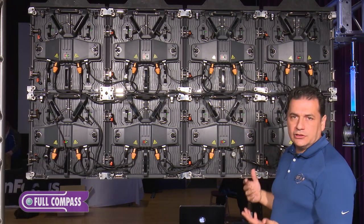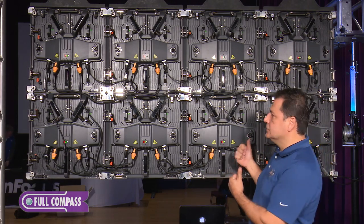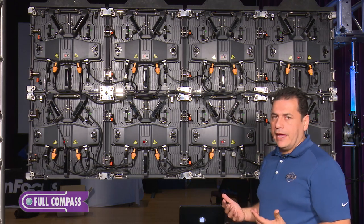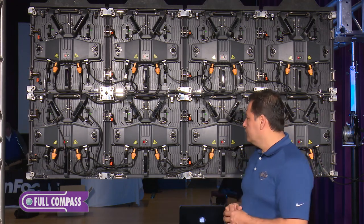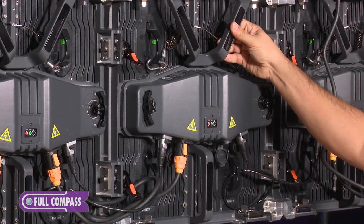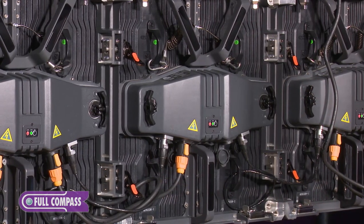These panels weigh about 18 to 20 pounds, so they're a little heavier than some other panels, but that's because they're very well built. You definitely want a very well-built panel when you're using something outdoors and you're going to be setting it up and breaking it down repeatedly. The True1 connector in the back is an IP54 connector.